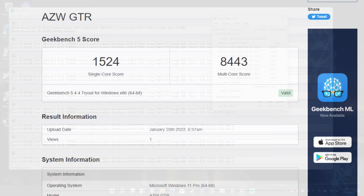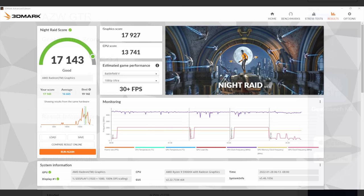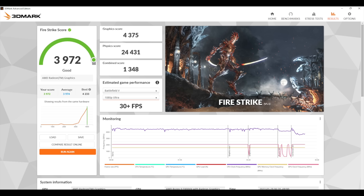Now it's time to move over to some benchmarks, and first up we have Geekbench 5. This is the best score that I've seen out of a mobile Ryzen chip — single core coming in at 1,524, multi at 8,443. Remember, we're in Performance Mode and this is running up to 65 watts. I also ran a couple GPU benchmarks using 3DMark — first up we have Night Raid with a total score of 17,143. I also ran Fire Strike and we got a 3,972. Not bad at all for integrated graphics. I do a lot of APU testing and this is looking really decent for a mobile APU with an iGPU.